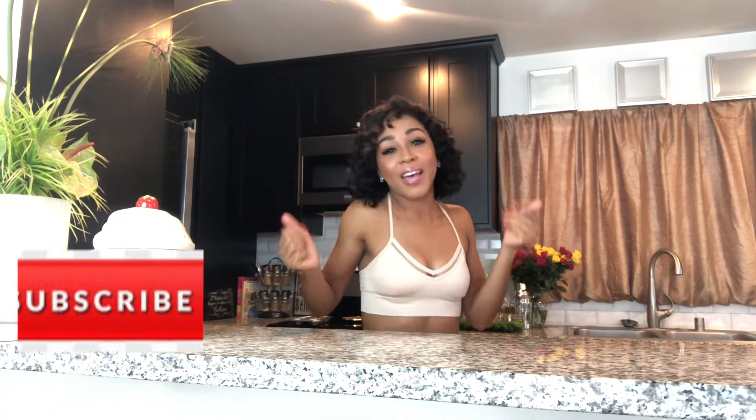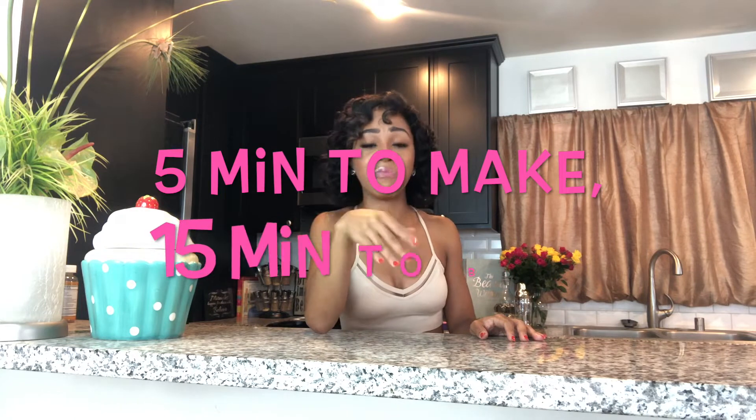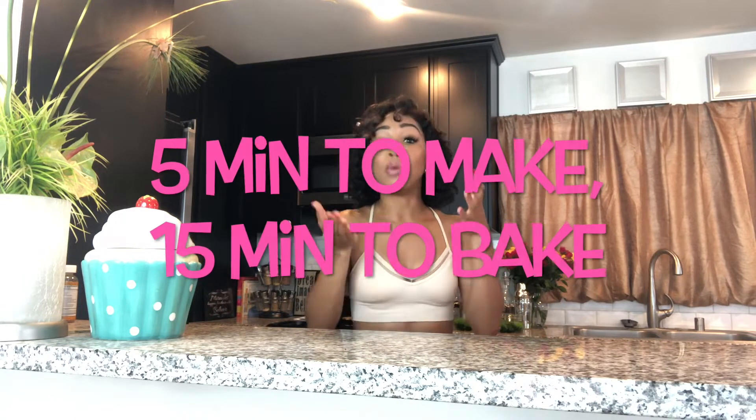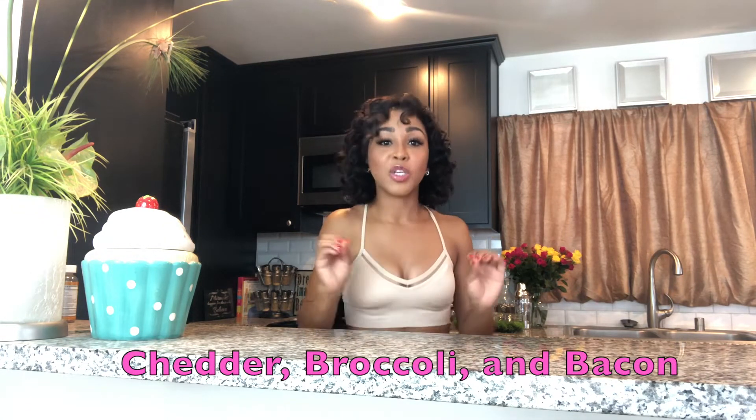So let's have some fun! Today we are going to make egg muffins. Egg muffins are really easy — they take about five minutes to make and fifteen minutes to bake. Literally, you have a muffin pan and some eggs. I'm gonna put in cheddar and broccoli with some bacon, so stay tuned!